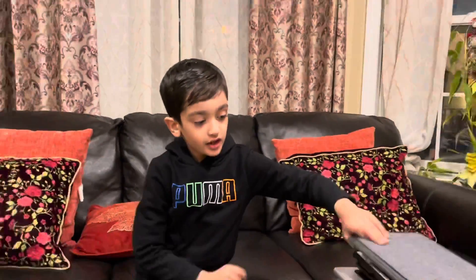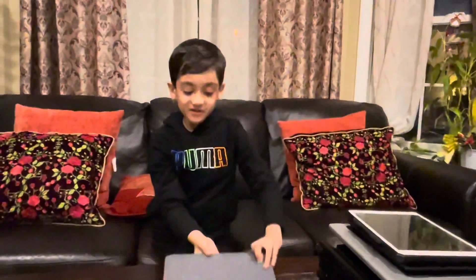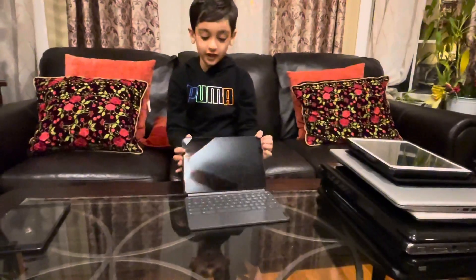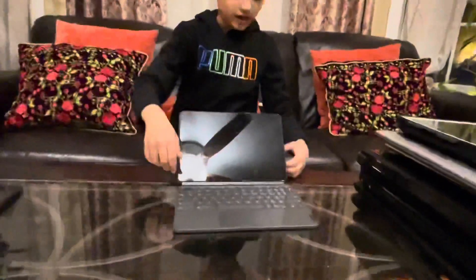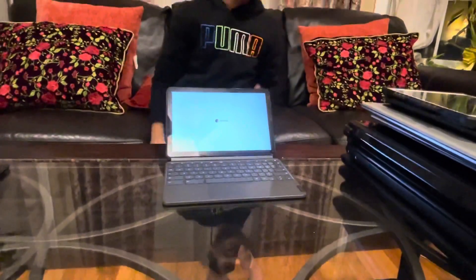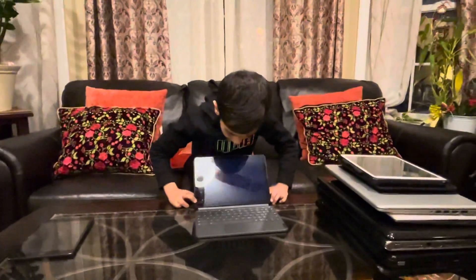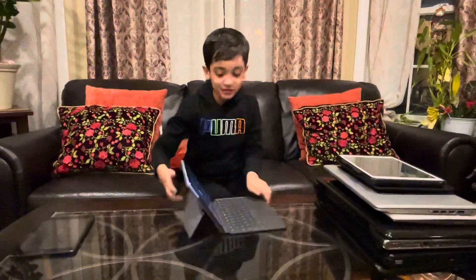I'm going to show you my Lenovo Chromebook Duet. Of course, it's a fourth one. And let me turn it on. I need to enter my pin code.